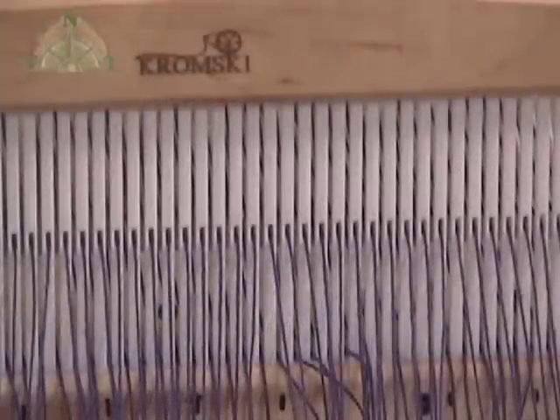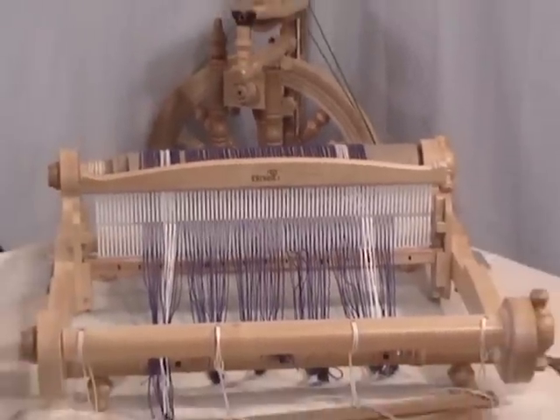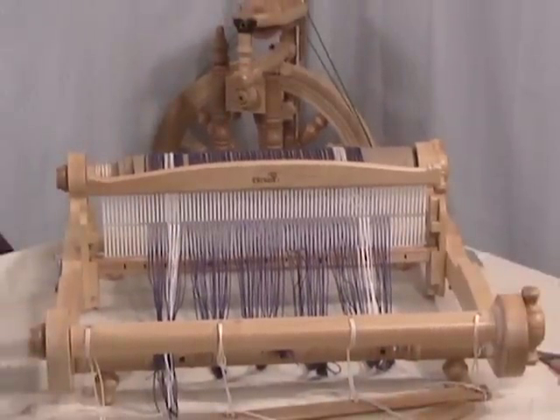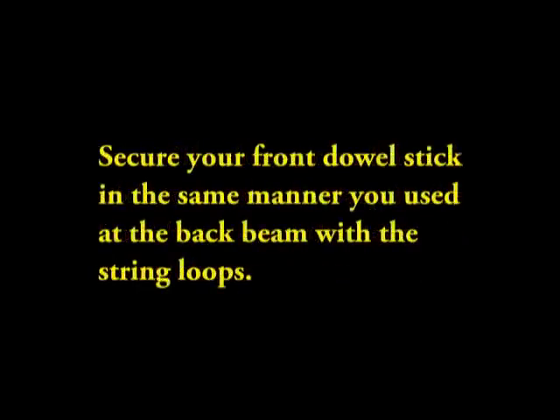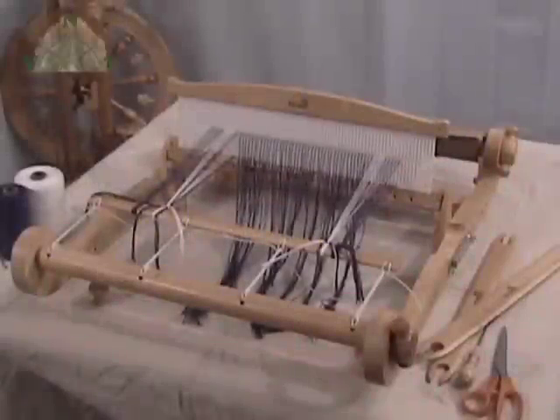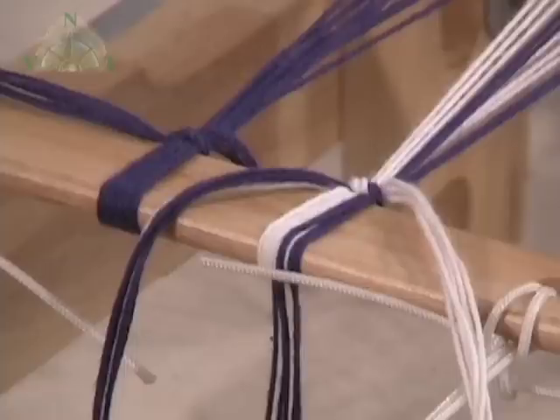Here we have it — a perfect threading job of the heddle from left to right. All the slots, all the holes filled the way they're supposed to be. Now we're ready to tie on to the front beam. Here you see us tying on to the front beam stick. We're working with one inch segments of the warp from left to right, bringing those segments to the beam stick and securing them for the time being with just one overhand knot.